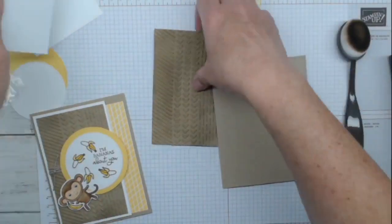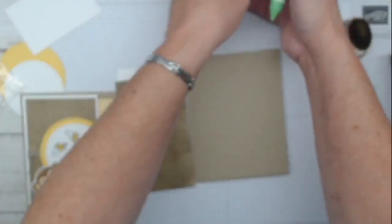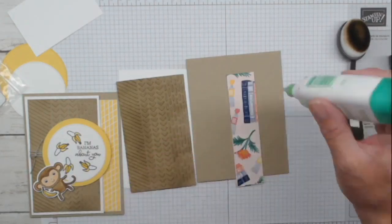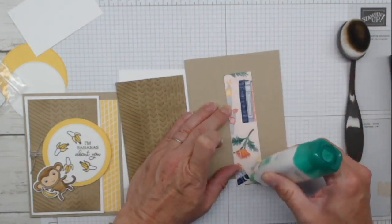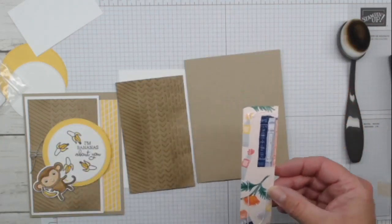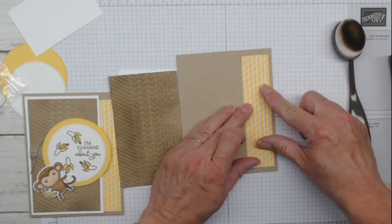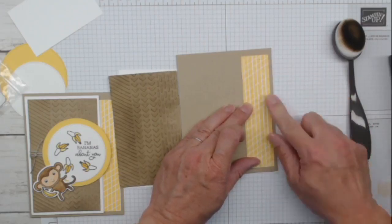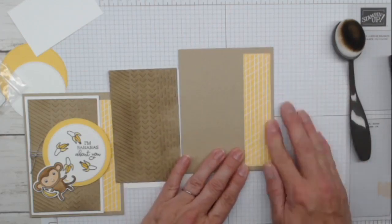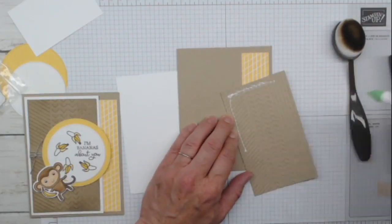Let's talk about the bones of the card - just in case you're not into the monkey thing and want to do something else with your card kit. We have all these pieces. I'm going to put this piece down on the right side, flat, leaving a big border on the left and a small border on the right.